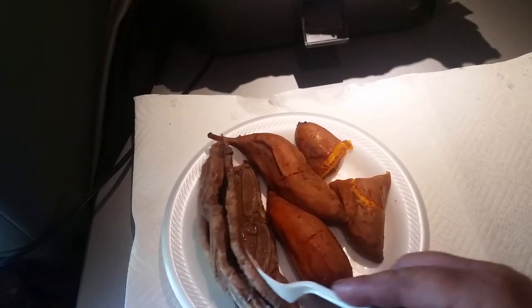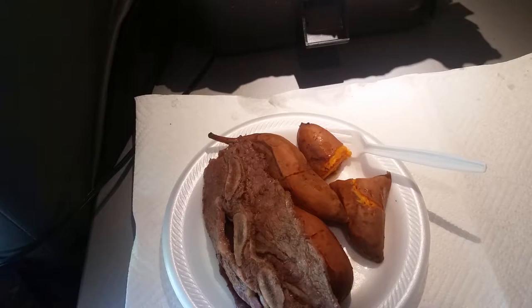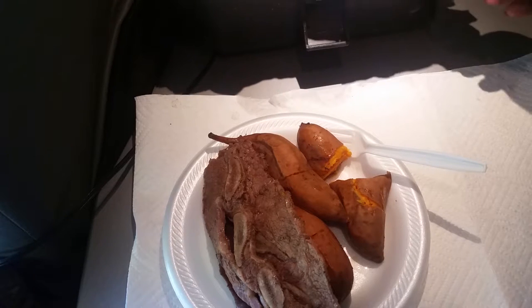I'm just gonna save two of those sweet potatoes for later in the fridge — just eat one for now, but I'll eat all that meat. The meat was $3.45. The sweet potatoes are just two bucks for a package — I buy the triple washed sweet potatoes since I'm in my truck. I bought the bag for $1.98 and this was half a bag, so a dollar in sweet potatoes, three and a half in meat.